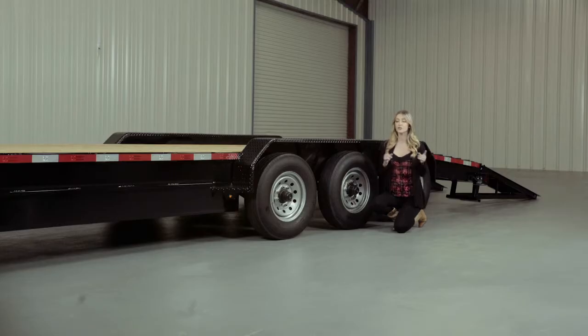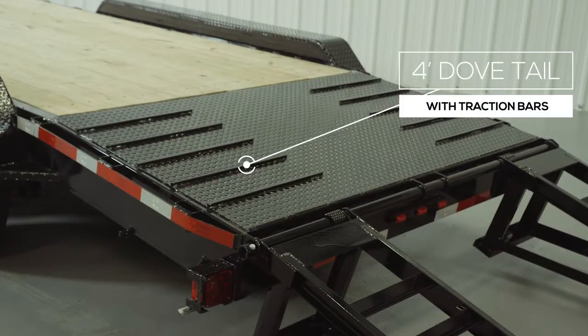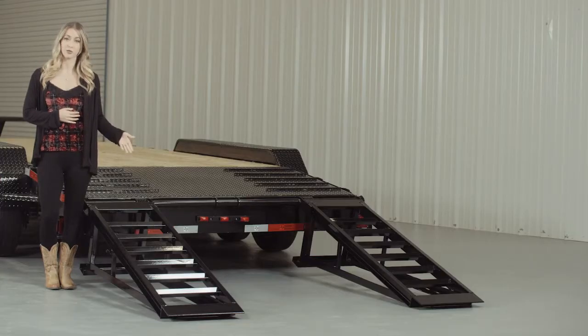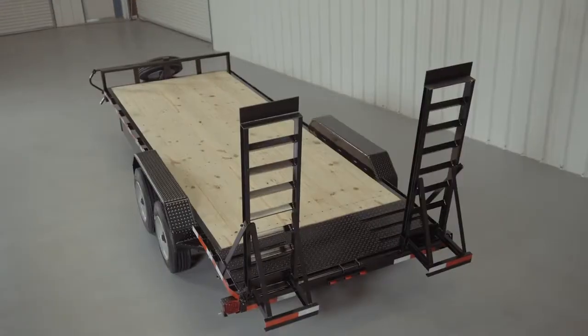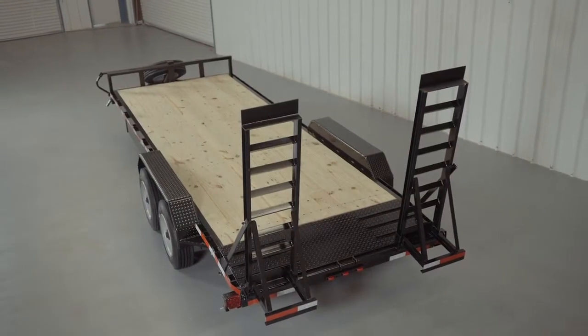There is also an option for an available spare tire and wheel which mounts on the front of the trailer. As we walk to the back of the trailer, we come to the heavy gauge diamond plate four-foot dovetail with traction bars welded for maximum grip while loading and unloading, even in wet conditions. Five-foot heavy-duty steel ramps are included on this model, and you have the option of slide-in ramps that stow underneath the trailer or stand-up ramps with support legs for loading heavier equipment.